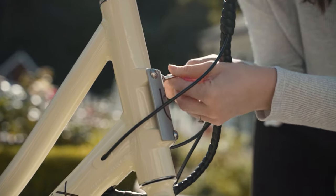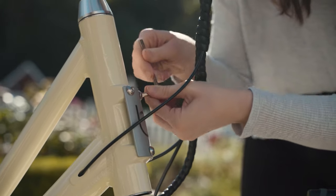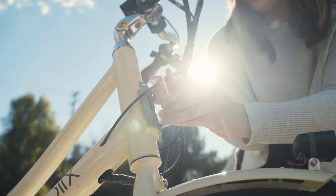Next, remove the three screws holding the front logo plate on the bike. You can use the allen key that it came with in the toolkit if you have that available.